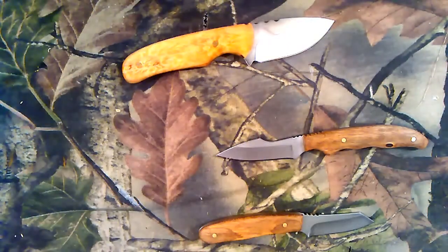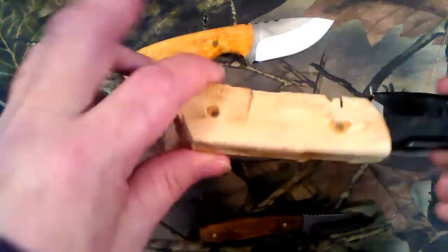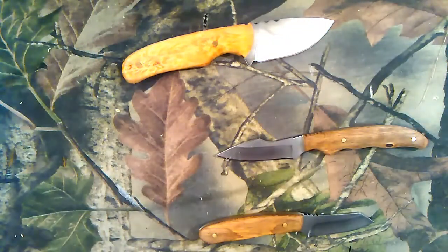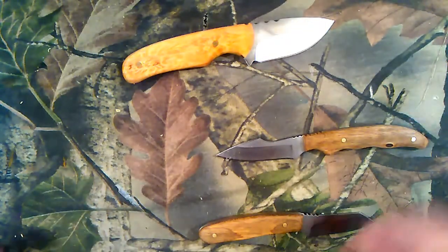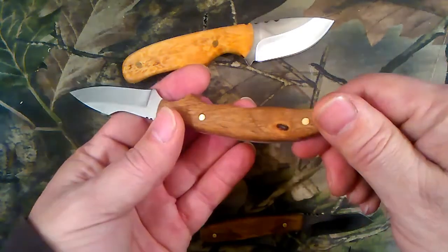Next piece I've got one in the making here. I'm gonna go ahead and put just a little bit of walnut stain on it and darken it up and see what it does.